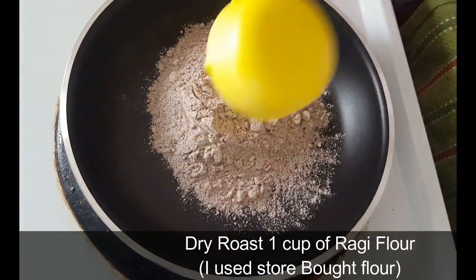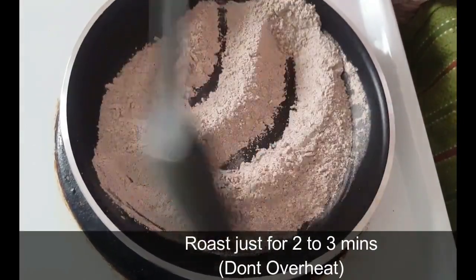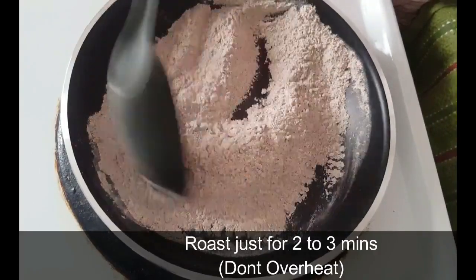In the pan, we will roast the ragi for 2-3 minutes. We will add the ragi in the pan and roast it.